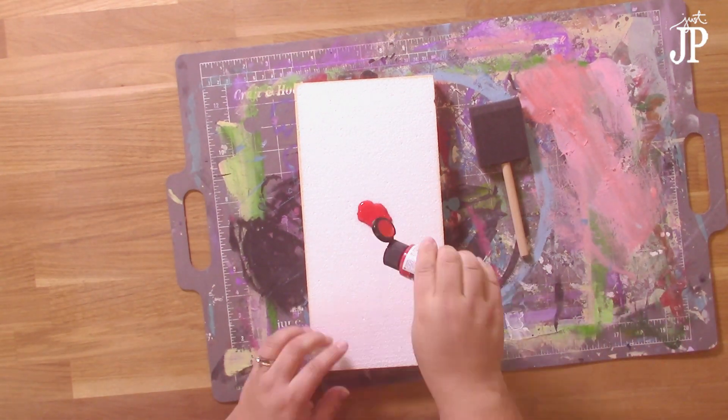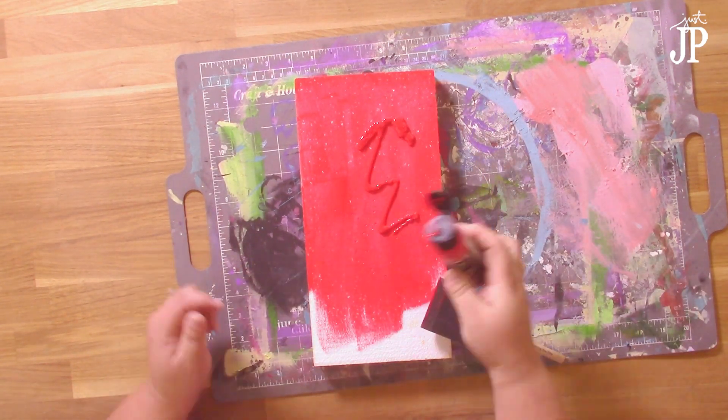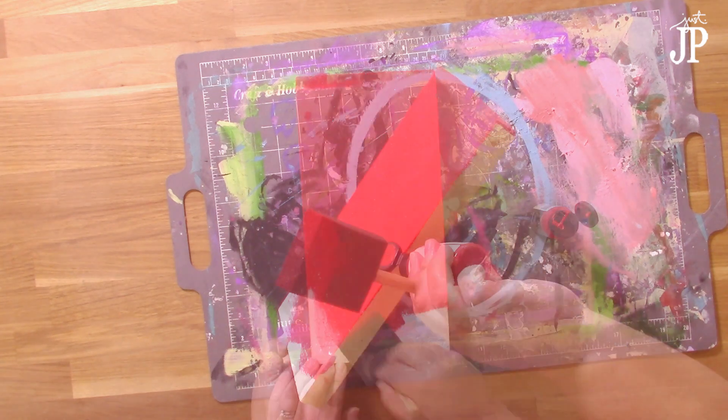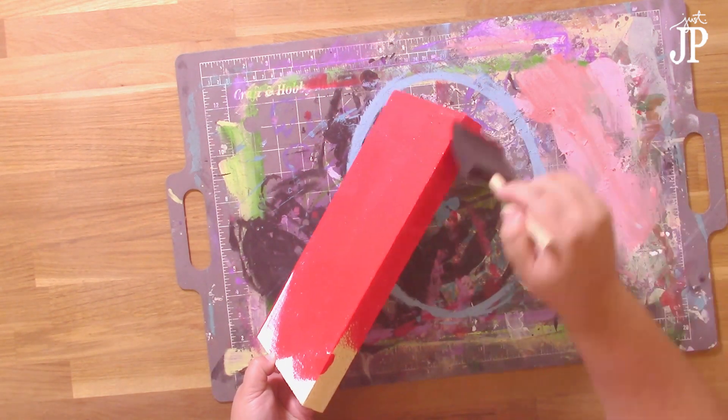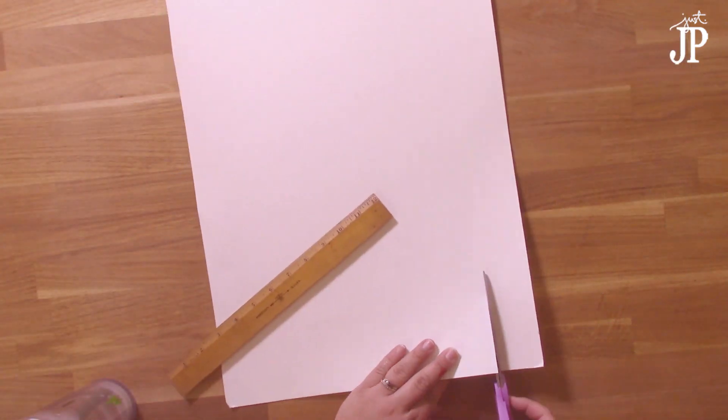Take the label off the smooth foam and paint it red with a foam paint brush. I had painted this smooth foam a beige color on a couple of the sides, so I'm just going to paint over that with the red so that I can have it all be the same nice red color. Set that aside to dry.